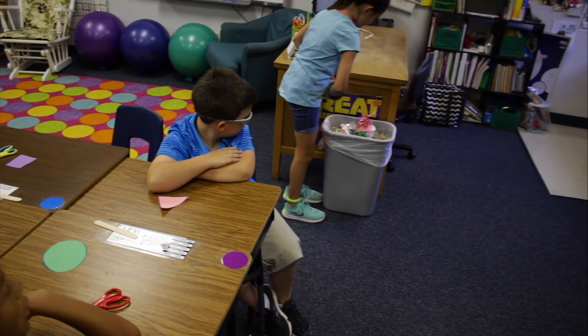The scrap can system in the classroom really cuts down on the distractions that take away from instructional time, which is so valuable. Our days are jam-packed and we don't have time for students getting up for something as silly as trash. This system keeps them in their seats and learning every second of the day.